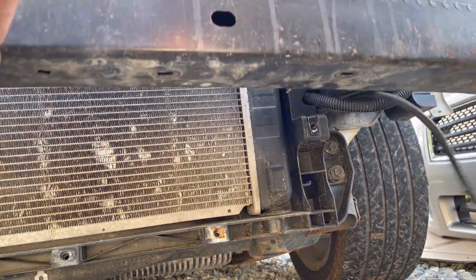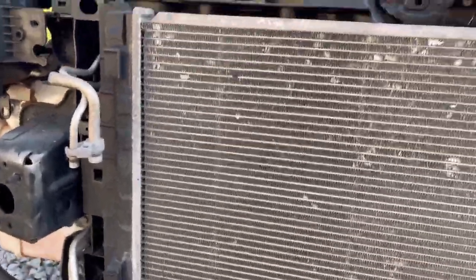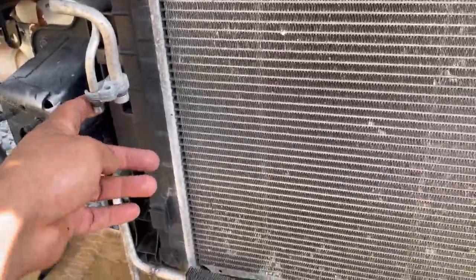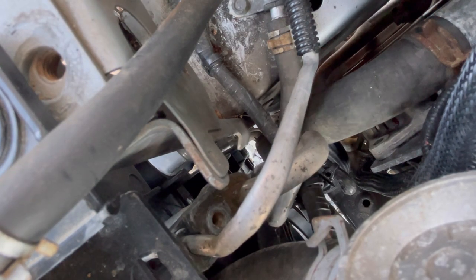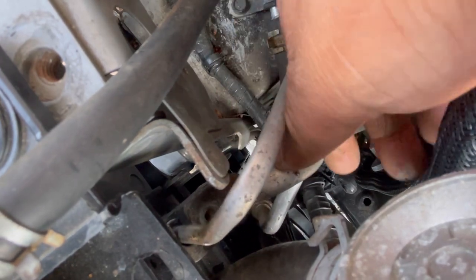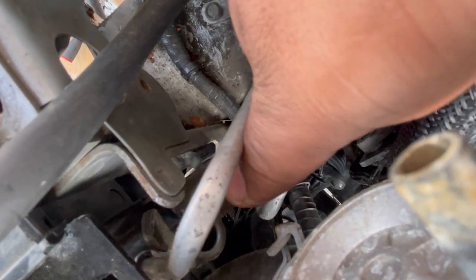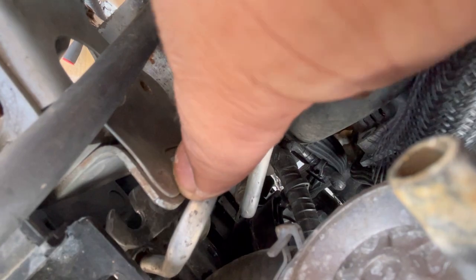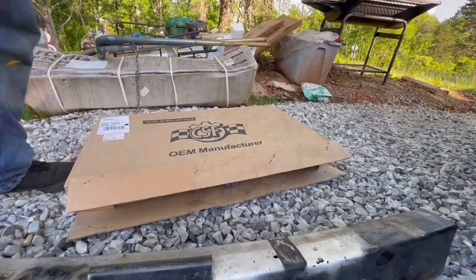Now we can move this front bumper reinforcement. As you can see, the AC condenser is missing for some reason. Once you've got the 10mm, just hold this piece, twist, and pull down — that separates it. Then pull that part up and voila. This piece is going to the garbage because it's crimped, so it's no good.